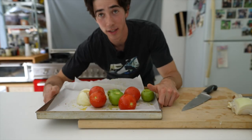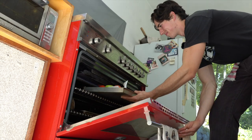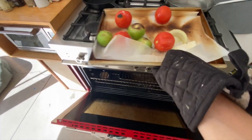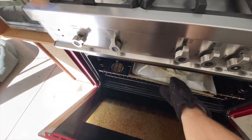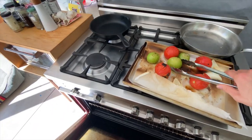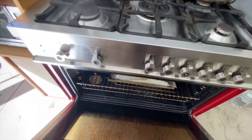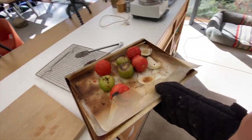And then into the broiler they go. We definitely want some color on these guys. Flip them around and then back in. Oh yeah. I'd say three or four more minutes and then we're good — I'm hearing them sizzling a lot. There we go.